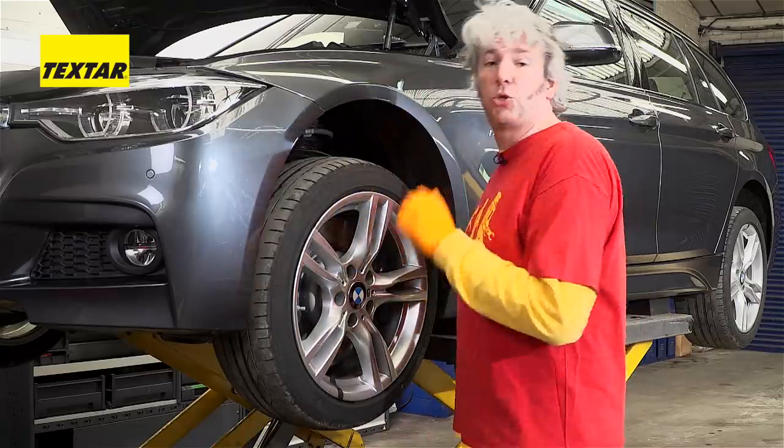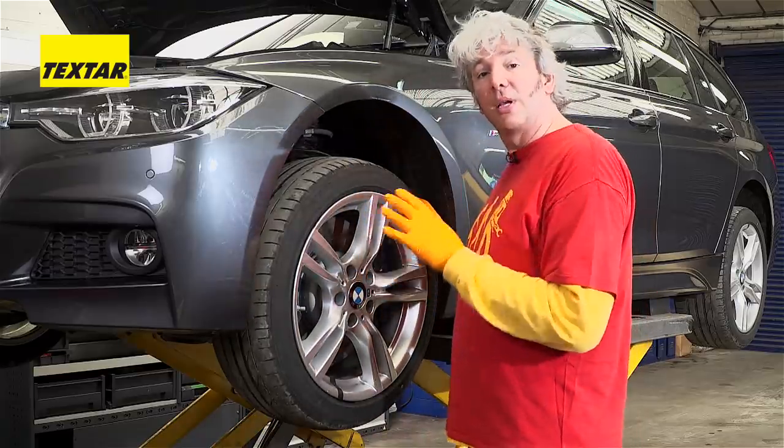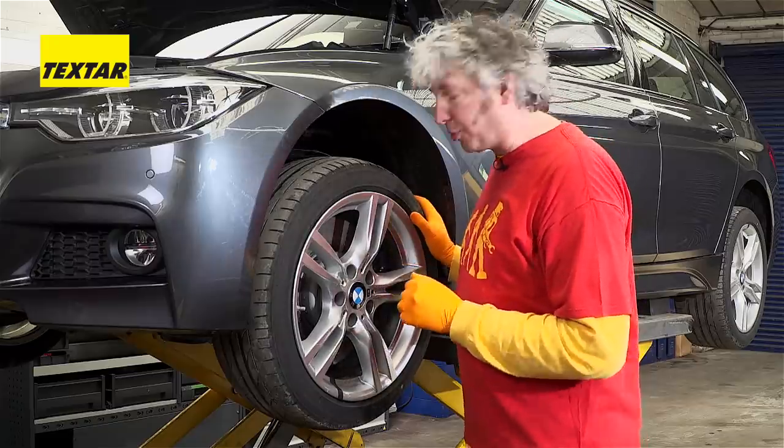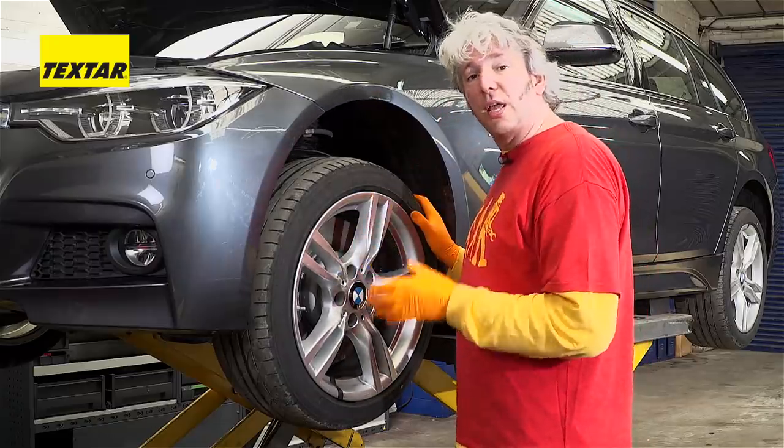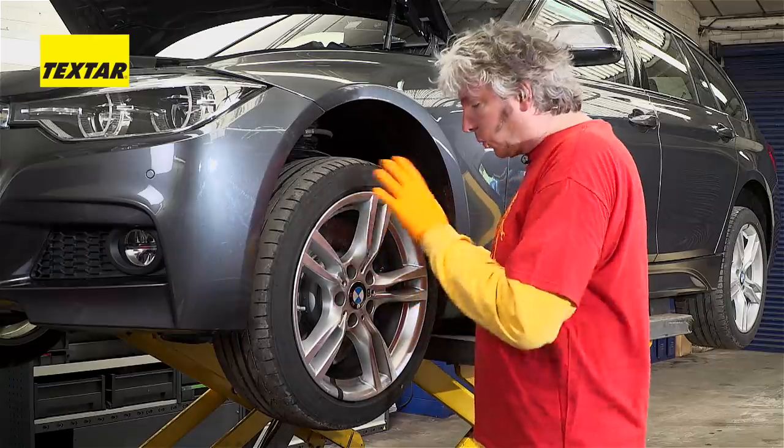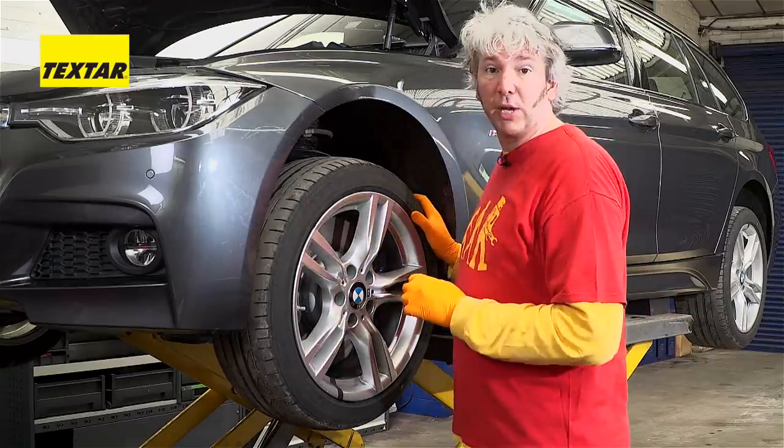The brakes are an essential part of any car and fitting them can actually be quite a straightforward and simple procedure. But we've all experienced a little bit of brake noise and judder, even on newly fitted brakes. It's all about doing it properly and making sure that the process is exactly right.